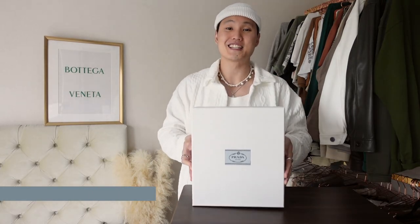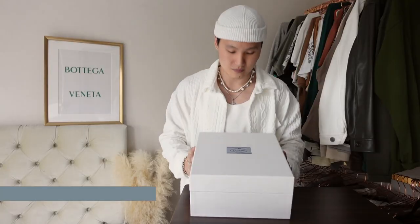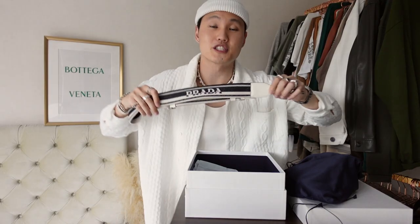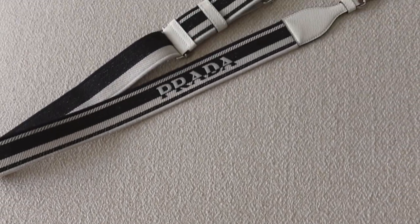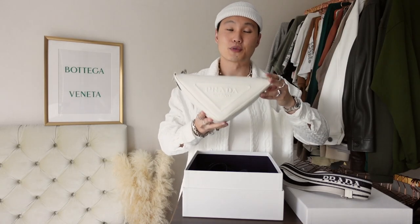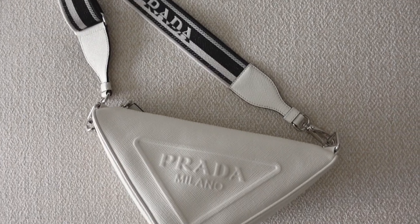Starting things off, we have this clean all-white Prada box, a navy blue Prada dust bag, an adjustable Prada strap in a mix of fabric and leather, and finally the Prada Triangle bag in saffiano leather.